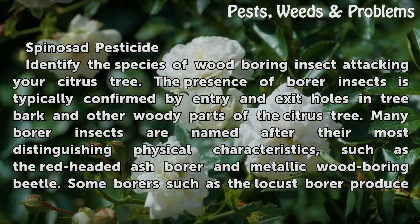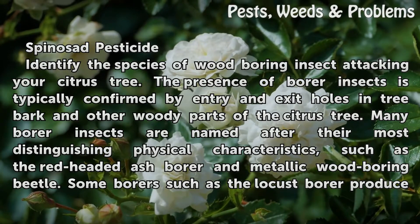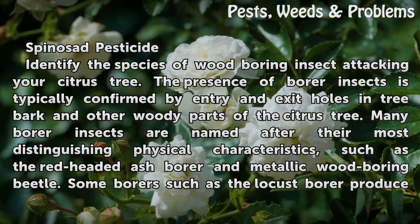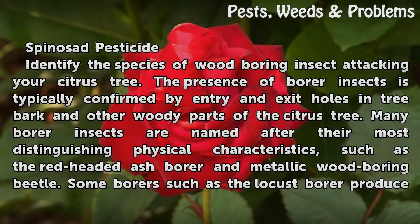Identify the species of wood boring insect attacking your citrus tree. The presence of borer insects is typically confirmed by entry and exit holes in tree bark and other woody parts of the citrus tree. Many borer insects are named after their most distinguishing physical characteristics, such as the red-headed ash borer and metallic wood boring beetle.